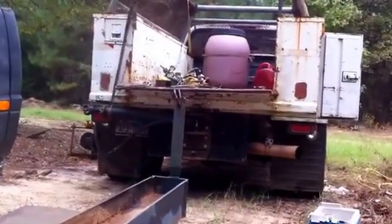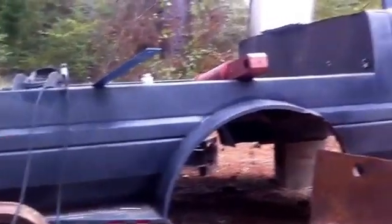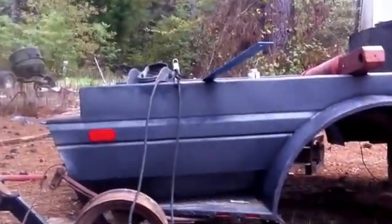That's my Dodge. I'm working on the log splitter. I've got to make it so it will fit and be able to mount on this bed as well as that one.